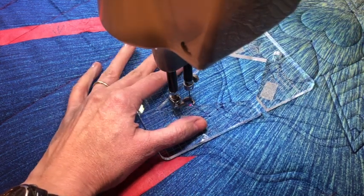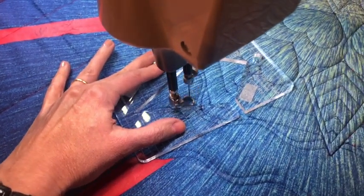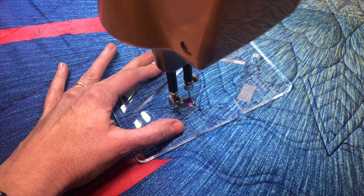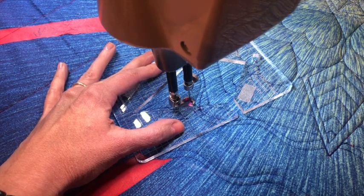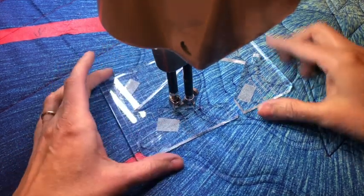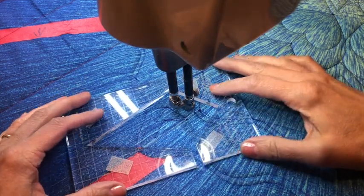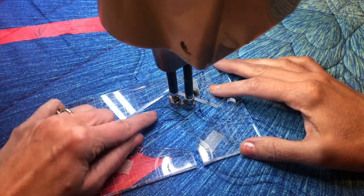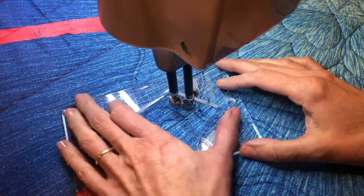Let's go ahead and stitch a couple more of these triangles. I'm staying within the boundary of my wiggle wave. I want my needle to end in a down position so that the machine doesn't move like it did on that first triangle. Just alternating and changing around which angle of the half-carat diamond template I want to use — you've got three different angles on there. You can see I'm a quarter of an inch from my previous stitch to the edge of the ruler.